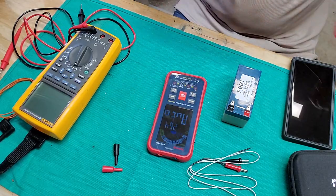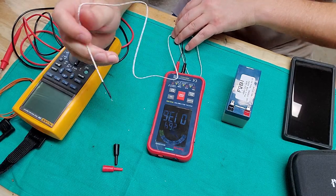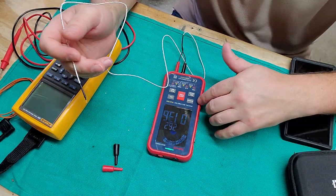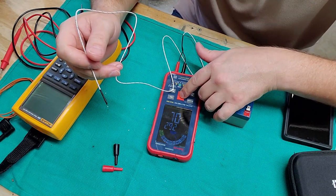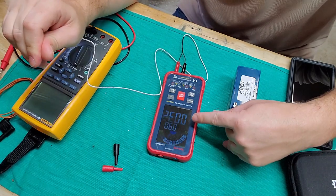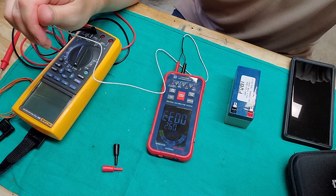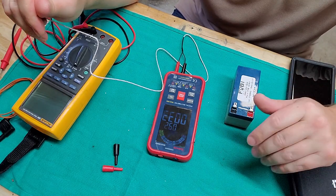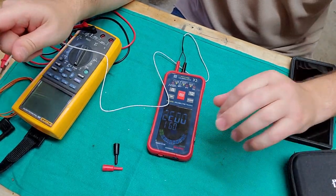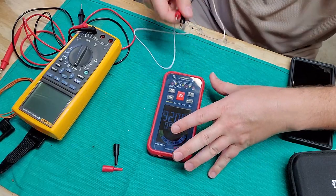If I switch over to the thermocouple — plug the common in and this one — notice it goes immediately to continuity mode because it's a shorted circuit. Hit the function button and scroll through the functions. I go over to degree centigrade, degree Fahrenheit. The cool thing is it has both on the same screen — degrees Fahrenheit and degrees centigrade. Right now it's reading 33 degrees centigrade, which is way better than I was expecting, because often with my Fluke I have to do conversions after the fact for refrigerators and freezers that display in either Fahrenheit or centigrade.